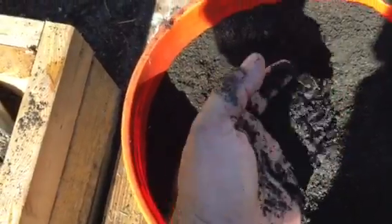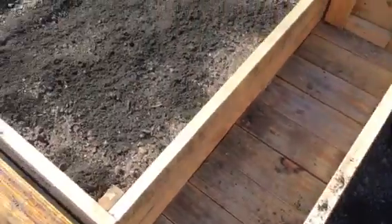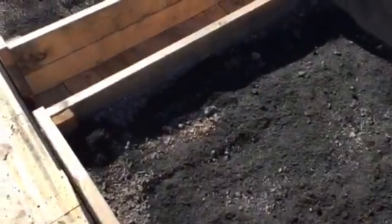So this is a big bucket of biochar. A little goes a long way. We'll be spreading that in, and then we'll be adding other amendments to the soil, such as azomite, worm castings, and mycorrhiza.